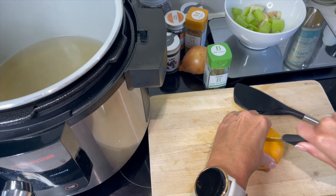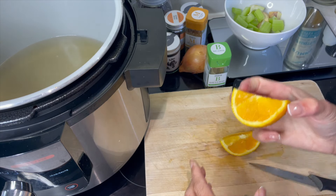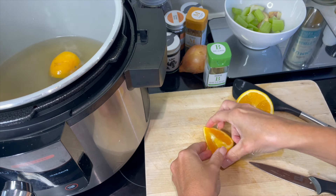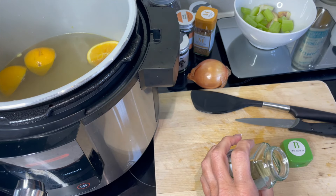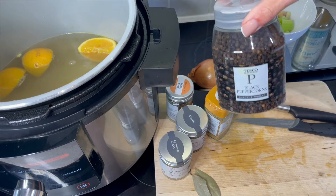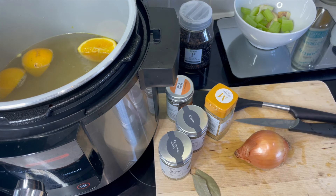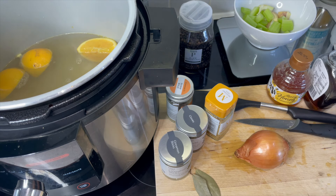Got an orange next and I'm actually going to put this in now into the water — give it a little squeeze as well, and that's going to add loads of flavour. Now we can prep the other bits that we need: we want cloves, we want star anise, we want mustard seeds, we want cinnamon stick, we want some black peppercorns and an onion. There's loads going into this. I'm going to put in some honey, maple syrup, and also some parsley.